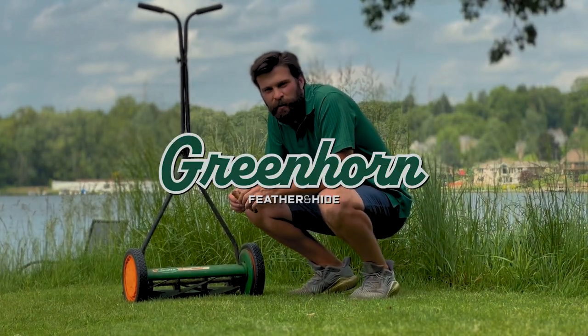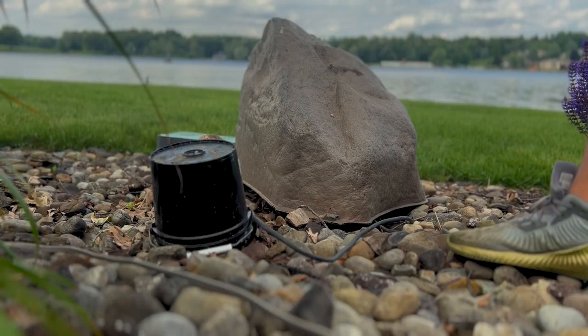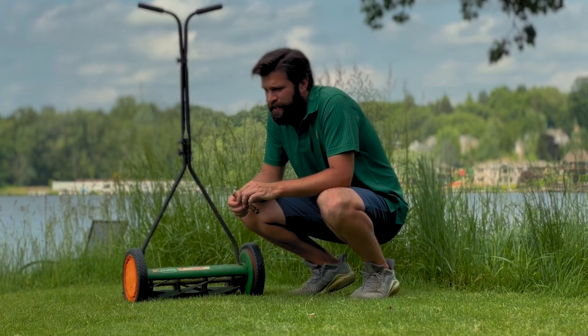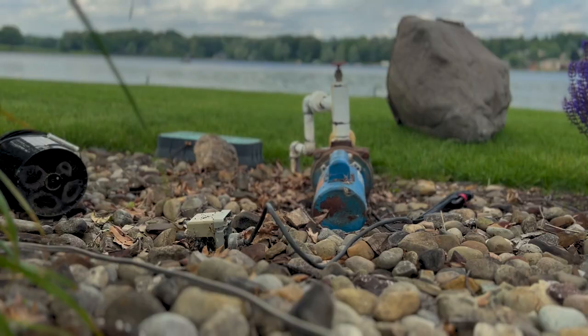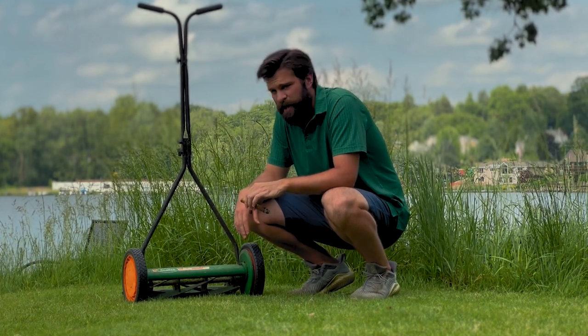Hey, welcome back to Greenhorn by Feather and Hide. We've got an interesting one for you today — our sprinkler system went out. The pump that pulls water from the lake behind us died. She's about 20 to 25 years old and finally called it quits. We tried everything — hitting it, smacking it, tossing it — nothing worked.